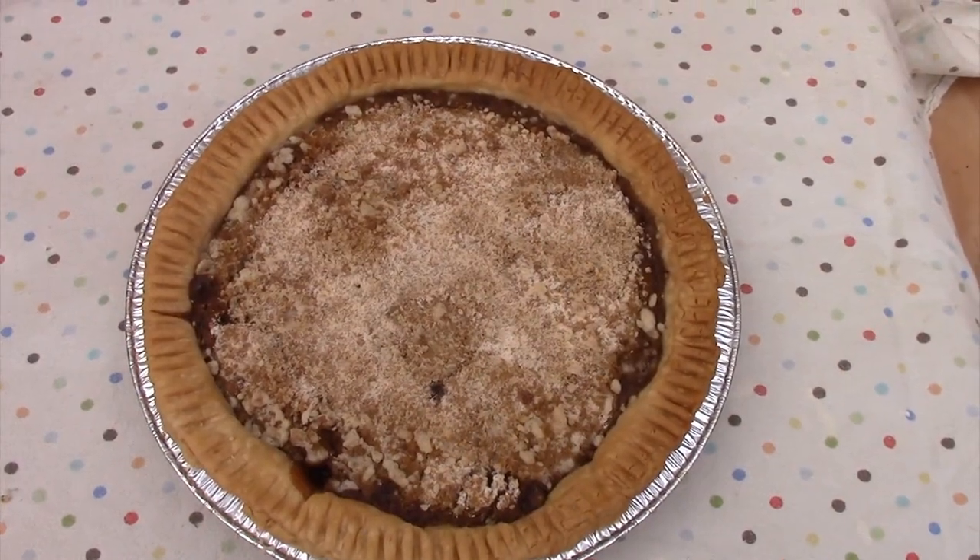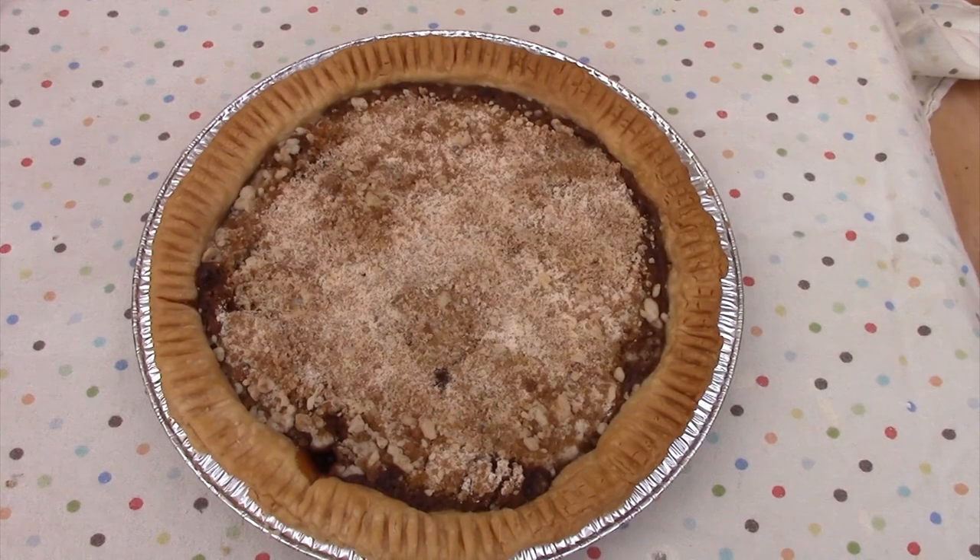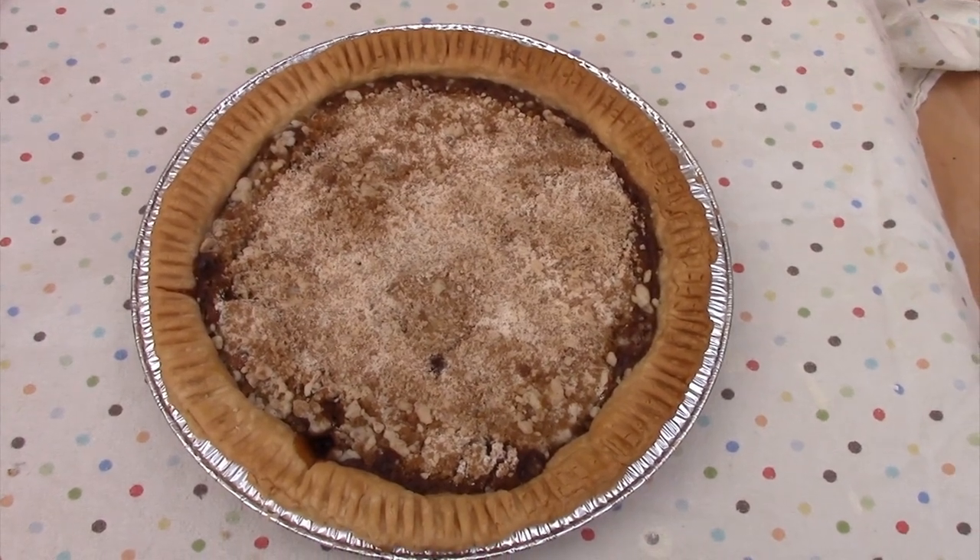Taking it out — I'm going to let it cool down a while before I try cutting into it. It sure looks nice.